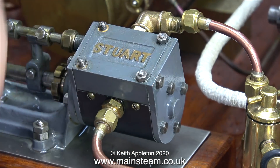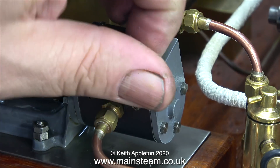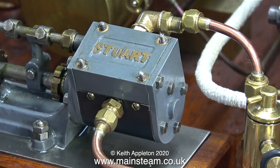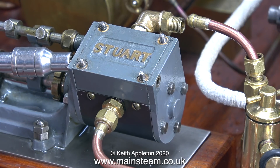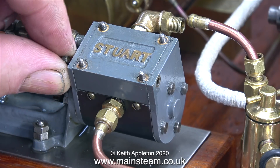I thought I would take it apart for two reasons: one, to fix the fault, and two, to show you what's inside it. These small Stuart pumps are very clever, quite difficult to make, and entirely different to the Southworth type. I've never been really thrilled with this design. To take it apart is more complicated than it first seems, so I'm going to partially dismantle the pump so you can see what's inside.